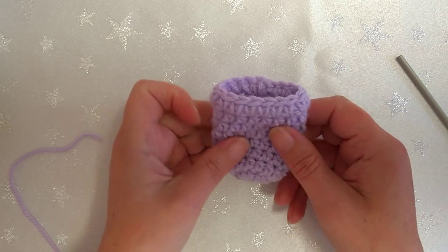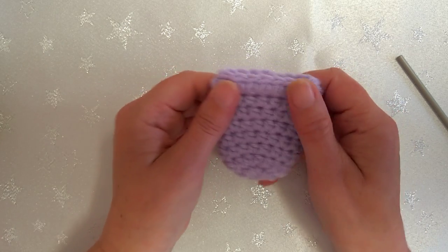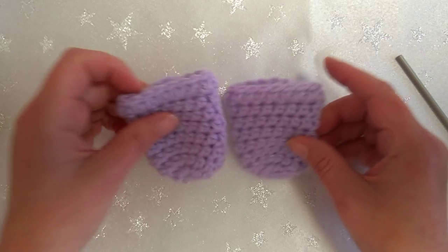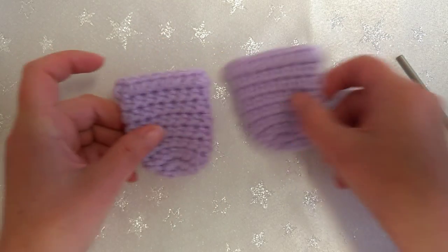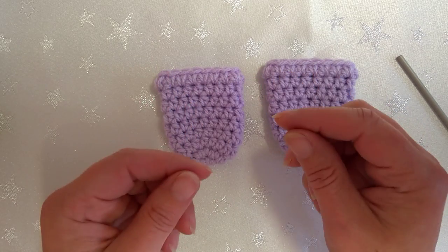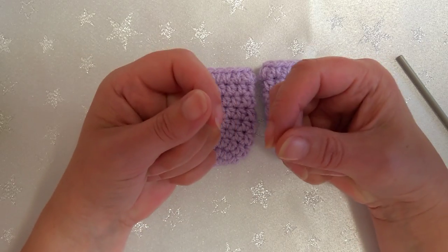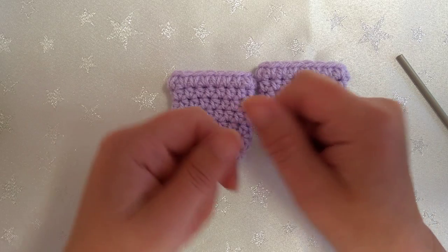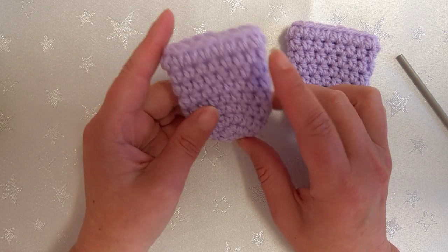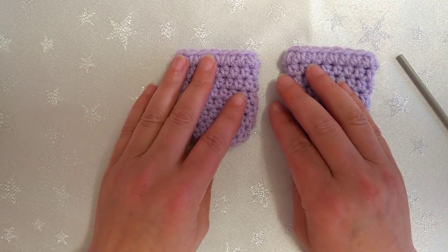I can see it says 24 minutes on my video - take away 5 for waffling at the beginning, so it takes about 20 minutes. If you're crocheting on your own you'll probably go a little bit faster. These normally take me about 15 minutes. So to make one chair's worth of gliders - little socks, whichever you want to call them - will take you about an hour. Four chairs: four hours; six chairs: six hours.